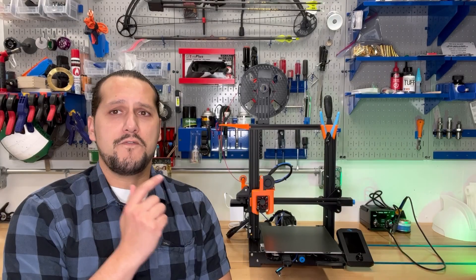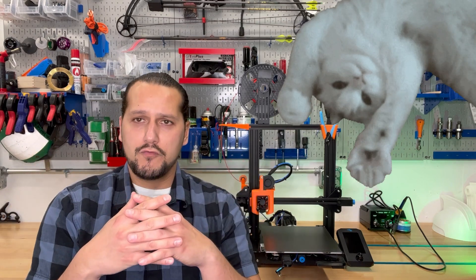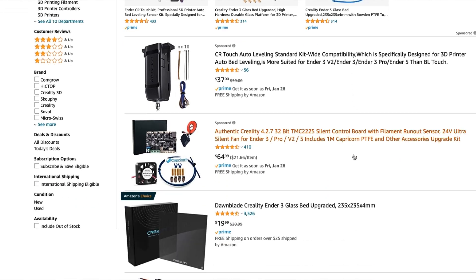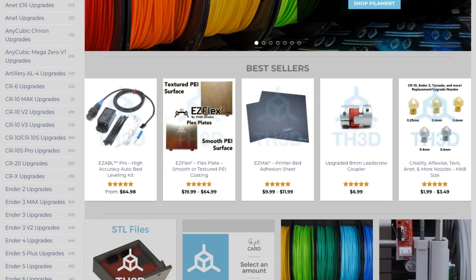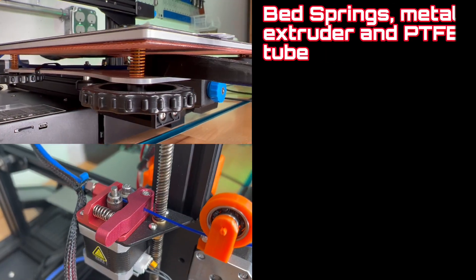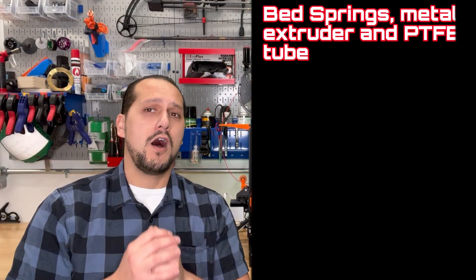Before we get into that list, there's a few that are grouped together. Really, it's only the first one on my list that is grouped together, and that's because a lot of us shop on Amazon due to its convenience, and all of those parts come together in a package deal. You can buy them individually, and you can buy them from other vendors. I also shop on TH3D — they have fantastic parts, and I have trusted them with a lot of my upgrades as well. So, to start, we have bed springs, metal extruder, and PTFE tube — that is all number one, and they come oftentimes together.